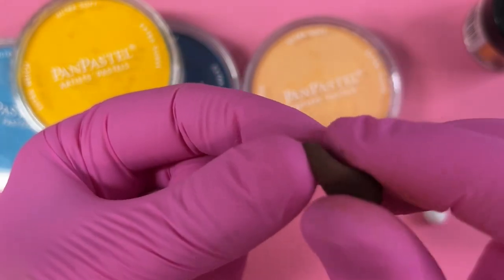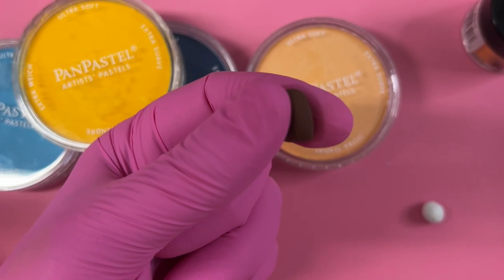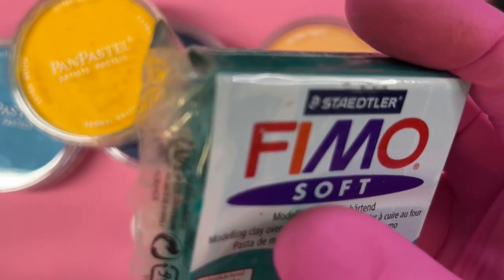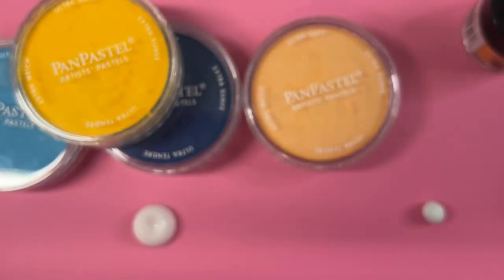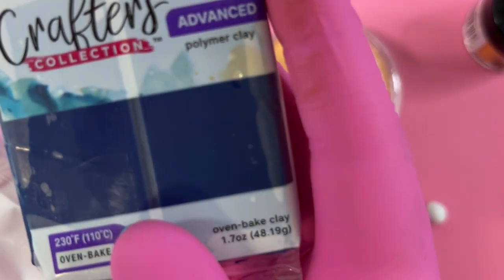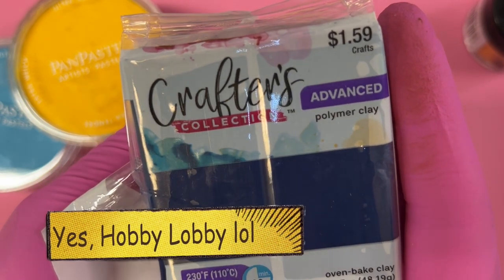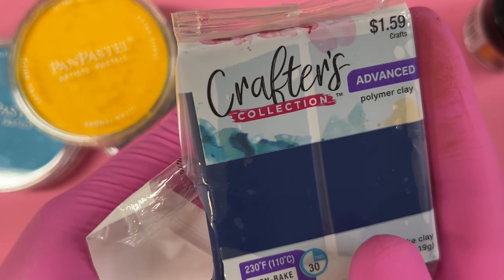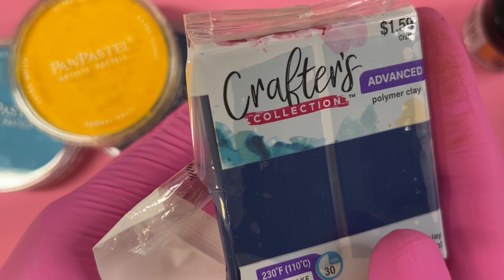I've selected Fimo brown for the limbal ring. I use Fimo pretty much exclusively for this because it cures at 230 degrees Fahrenheit — I just really like working with Fimo brand products, especially at that lower cure temperature. There's also a newer crafters collection clay — their store brand — available at Hobby Lobby or Michaels, but I find it's too sticky and soft to hold design. One good thing: it also cures at 230 degrees Fahrenheit.